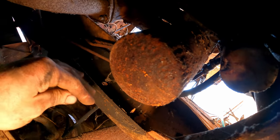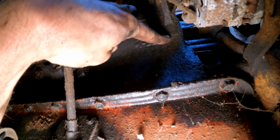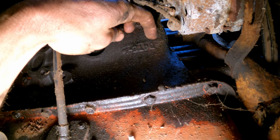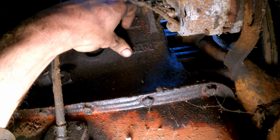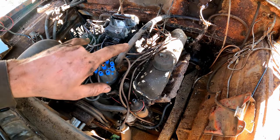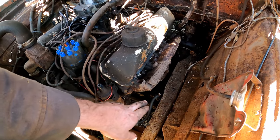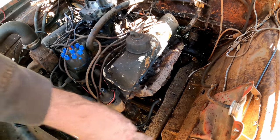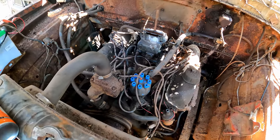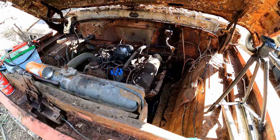I see some engine numbers on the passenger side — looks like D4TE-E1. Based on all the research I just did, this is more than likely a 360 engine, but it could be a 390. The only way to verify that would be measuring the actual stroke of the piston. Not going to get into that now, but I'm sure it's a 360.